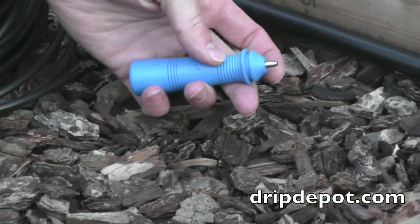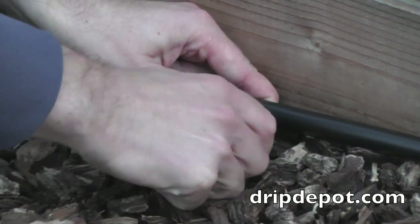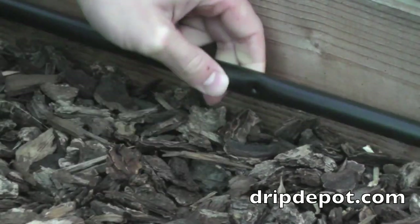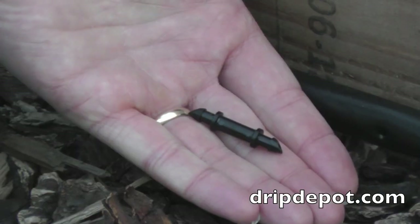To connect 1/4 inch tubing to mainline tubing, first punch a hole in the mainline tubing. Pictured here is our standard punch. It has a stainless steel tip that punches a nice clean hole every time.